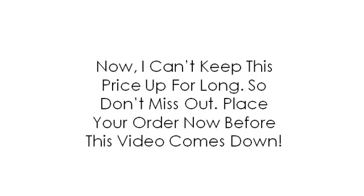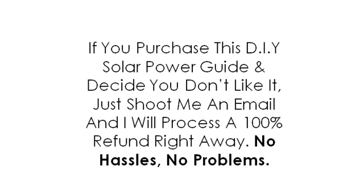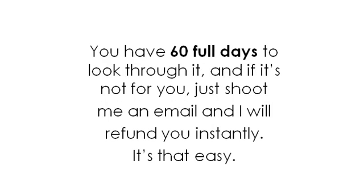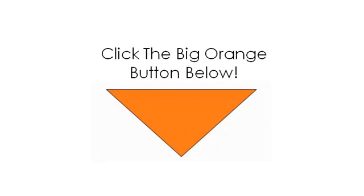But what if I don't like the guide, you ask? You should be skeptical — that's perfectly okay. But I want to take all the risk away for you. If you purchase this DIY solar power guide and decide you don't like it, just shoot me an email and I will process a 100% refund right away. No hassles, no problems. You have 60 full days to look through it, and if it's not for you, just shoot me an email and I will refund you instantly. It's that easy. That's how confident I am that this guide will save you thousands. Just click the big orange button below right now to get started. Click that Add to Cart button and you'll be taken to the order form where you can make your payment. As soon as you pay, you'll get instant access to the training materials and videos to watch right away.